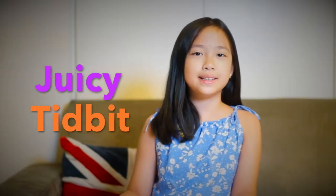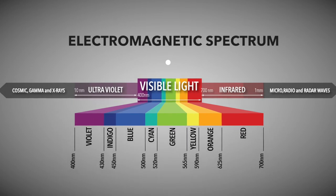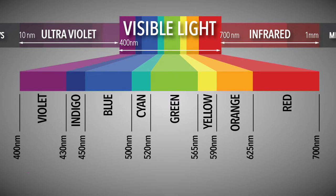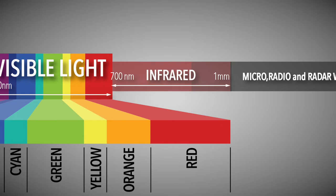Just a quick, juicy tidbit. Visible light is just a small part within the electromagnetic spectrum that human eyes can see. It exists between the range of 400 nanometers and 700 nanometers. Infrared light exists outside the spectrum — around 700 nanometers to 1 millimeter! The word infrared means "below red." It comes from the Latin word "infra," which means below, and the English word "red."